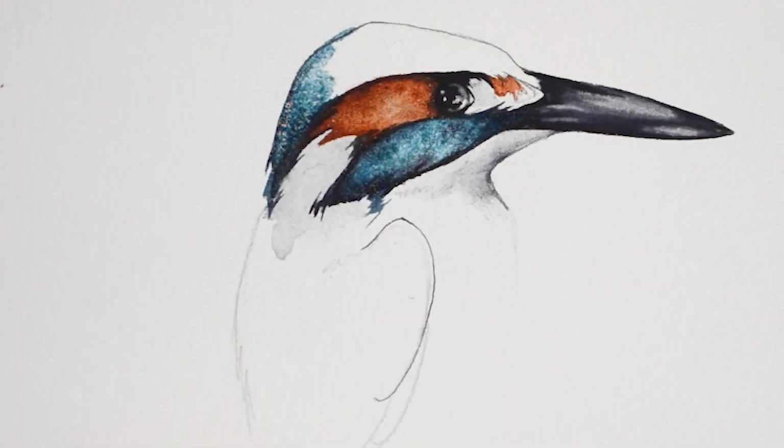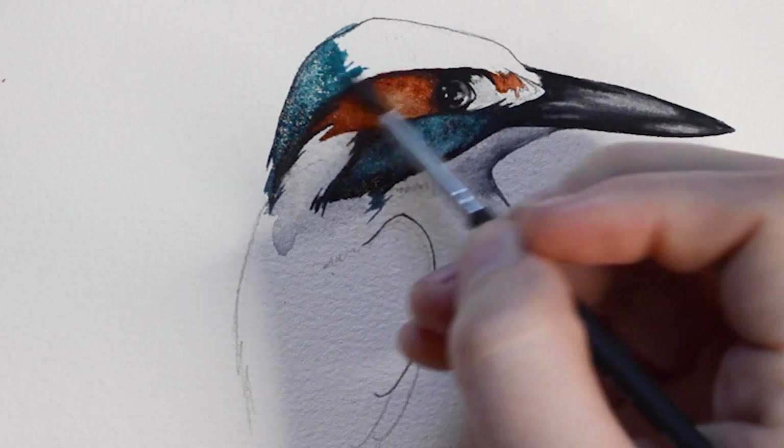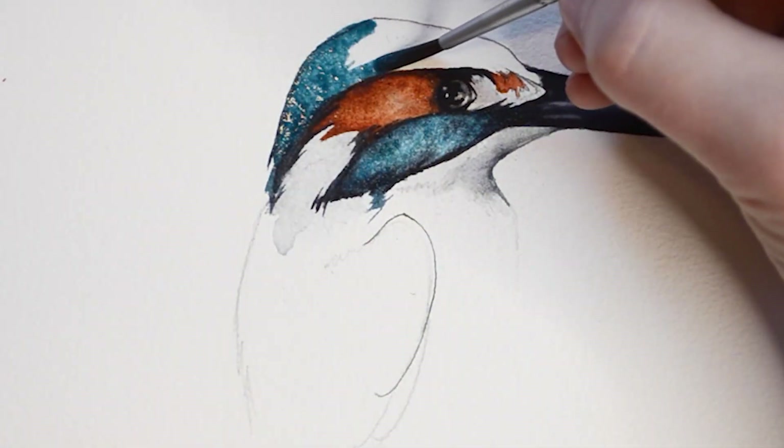Now using my number 3 round brush, I'm going to fill in the top of the head of the Kingfisher. Again, I'll be using the Mayan Blue Genuine paint mixed with Cobalt Turquoise, and then for some of the darker spots, I'm going to mix in some Payne's Gray.